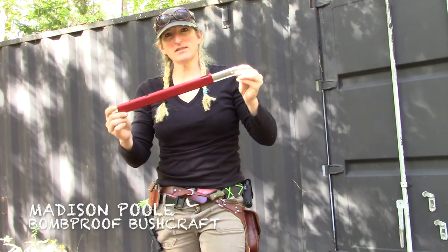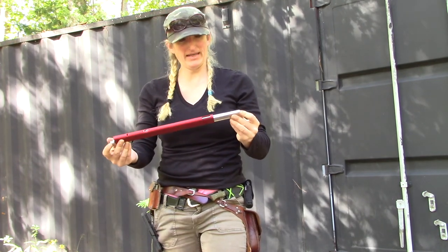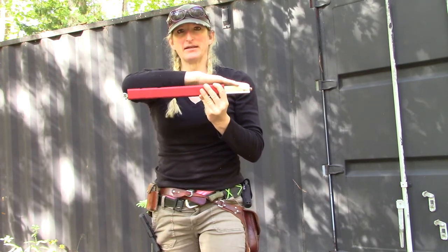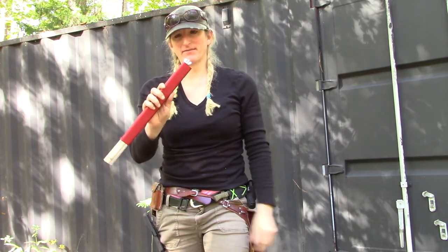Alright guys, so this is the size of it when it's all folded up. It's probably 18 to 20 inches at most. And, like I said, very light — very, very light. Very easily packed.